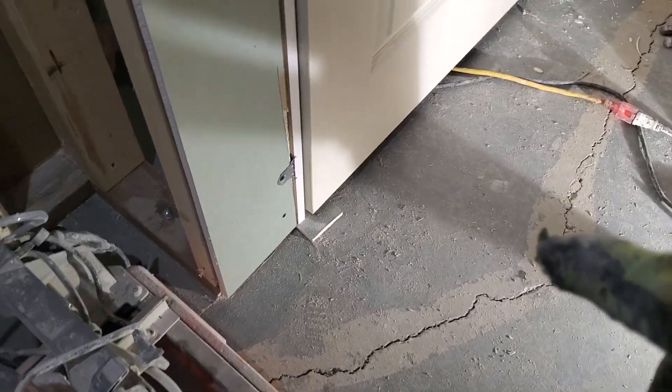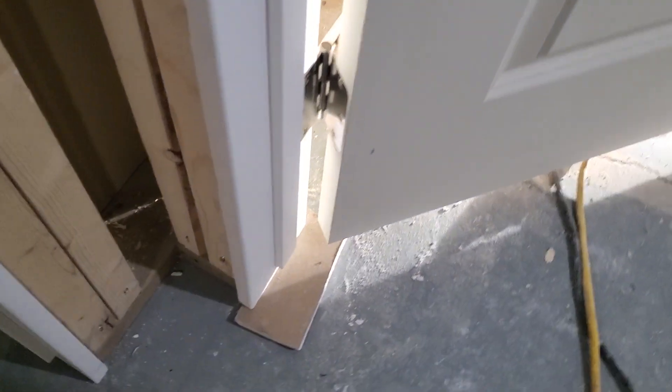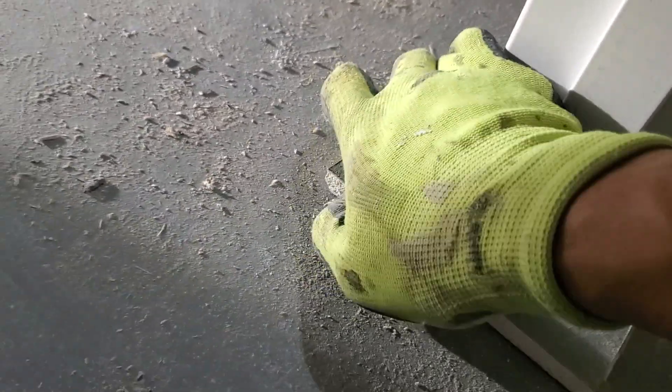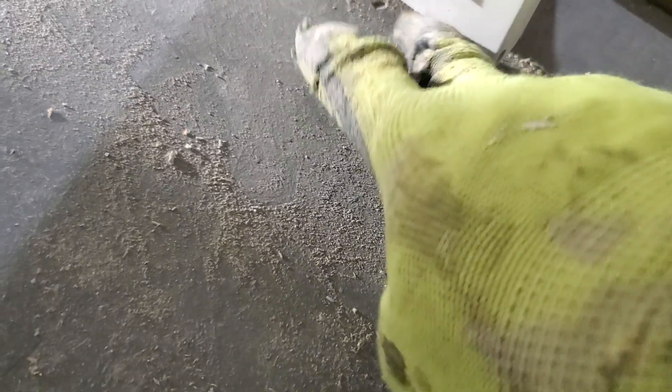I put the half-inch drywall piece there as a spacer for the carpet, and now I can remove it. That was for the carpet allowance — so remove it now. The carpet will go under the door jamb. It looks really nice with the door jamb on top and the carpet underneath.